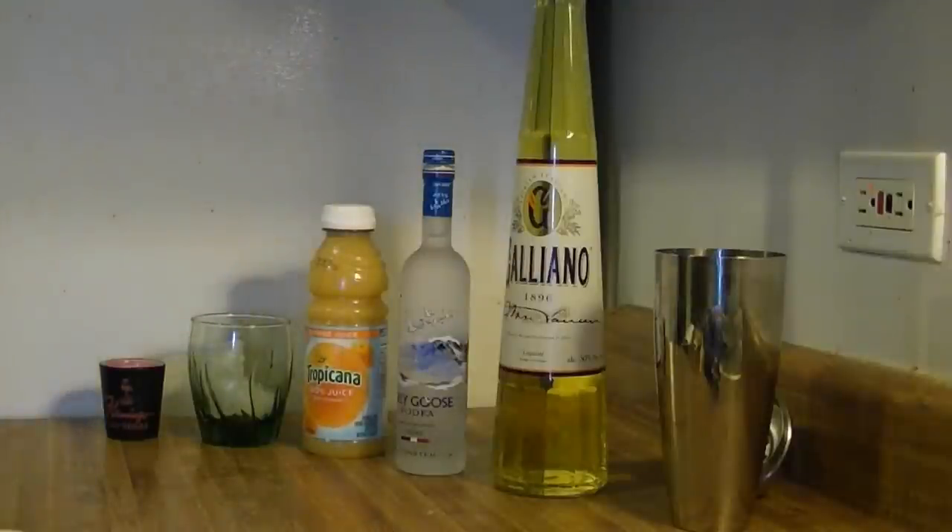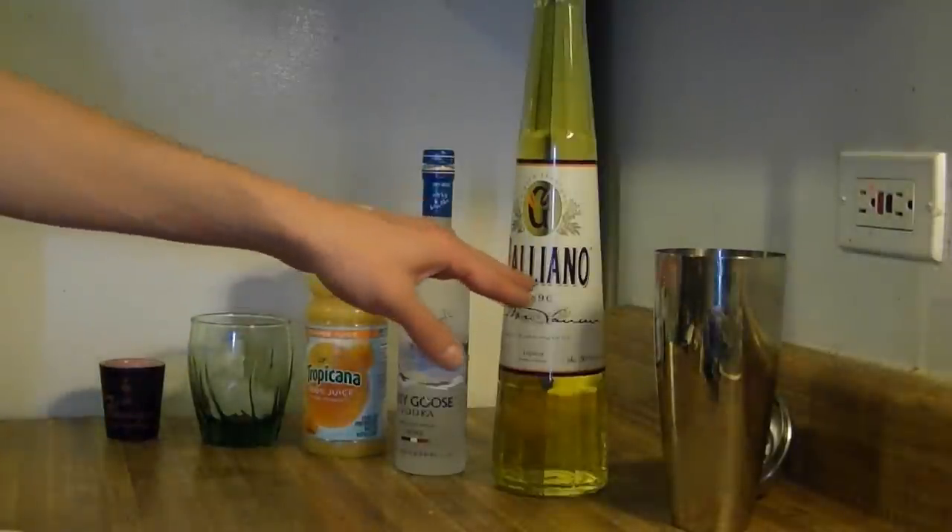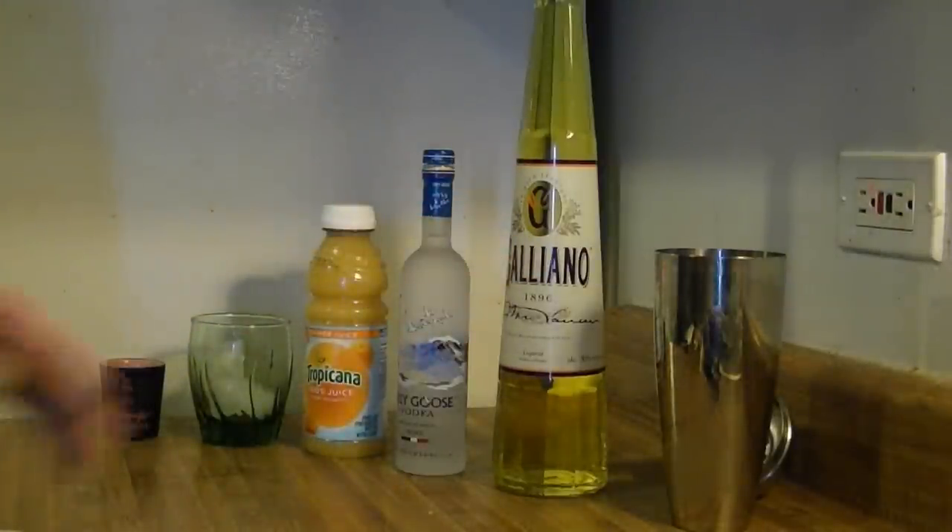Today we're going to make a Harvey Wallbanger. Really good drink, very similar to a screwdriver in terms of some of the ingredients, but we're also going to add in some Galliano here. Big bottle is the smallest one I could find at the store.